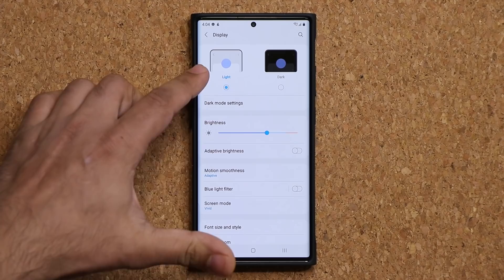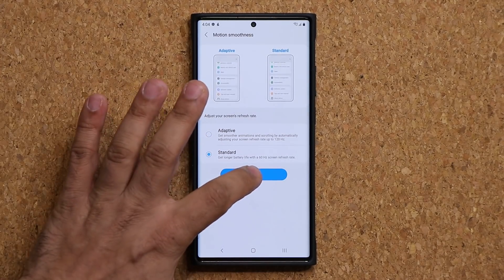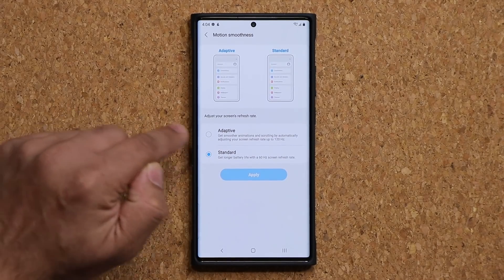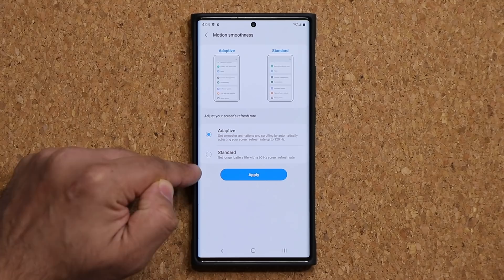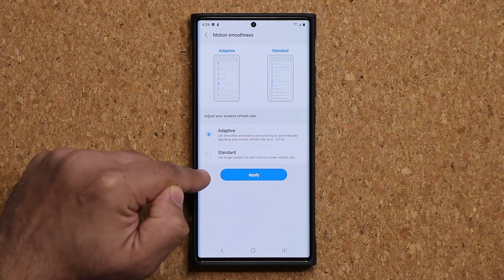So here's the real step number one. First, go to motion smoothness under display in settings, go to standard, click apply — that's it. Now go back in here, go to adaptive, but do not click apply — leave it just like this.